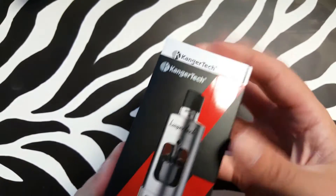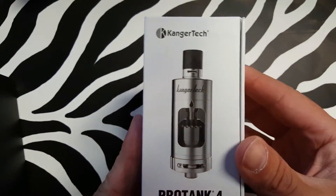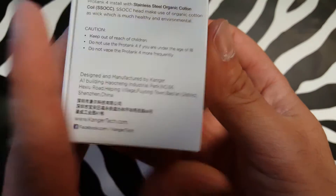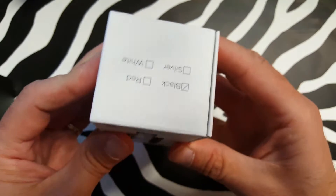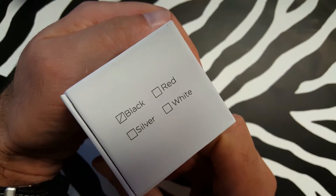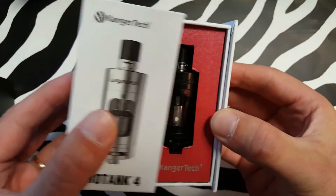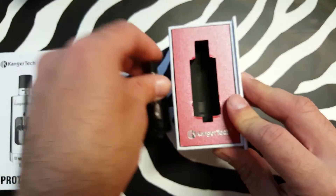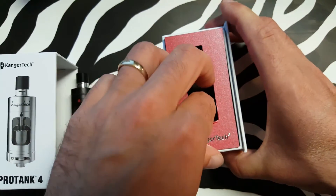Simple, normal Kanger box. Kanger ProTank 4. This is the black version — comes in red, silver, and white according to the box. There's the black version. Let's put that aside and see what else is in the box.